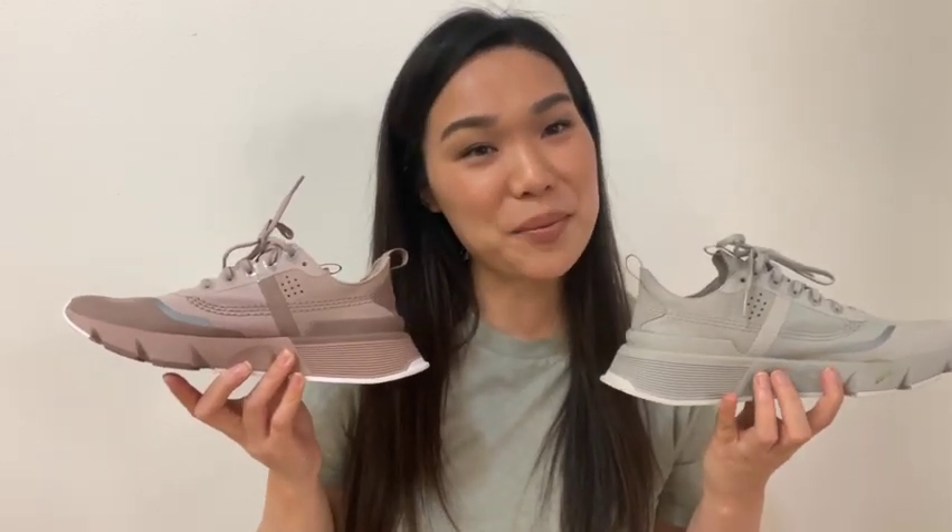Those are the four shoes that I ordered. I'll make sure to link them down below if you guys are interested in getting any of these. I'll see you guys next time — bye!